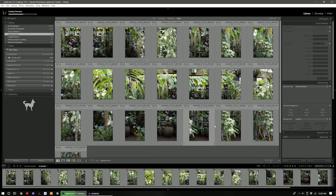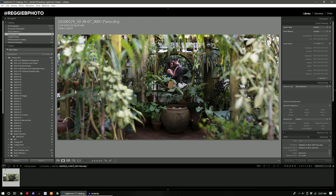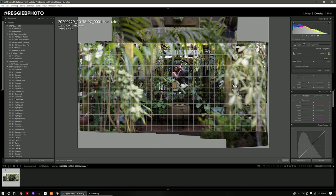This is going to take some time depending on how powerful your computer is. Now that that's done stitching, you'll notice that Lightroom spits out a DNG file, which is a raw file. This is awesome because you have all the flexibility of the raw format — exposure flexibility, dynamic range, and adjustable white balance — even on this crazy 21-photo stitch panorama.